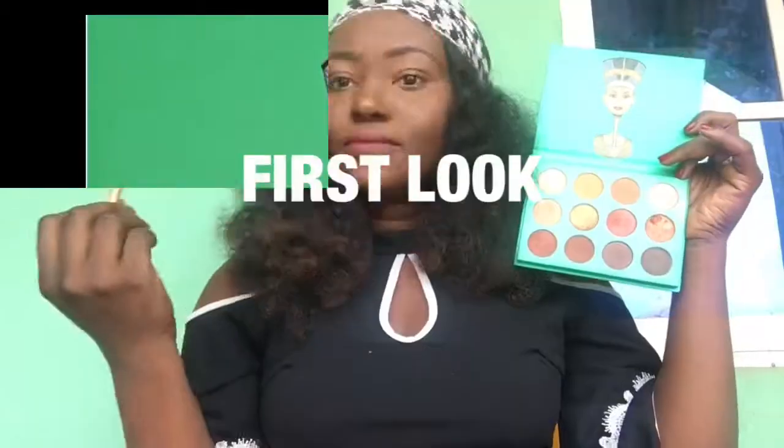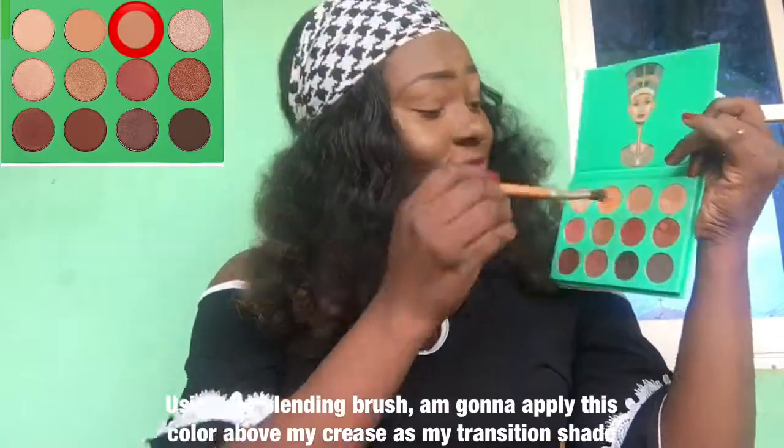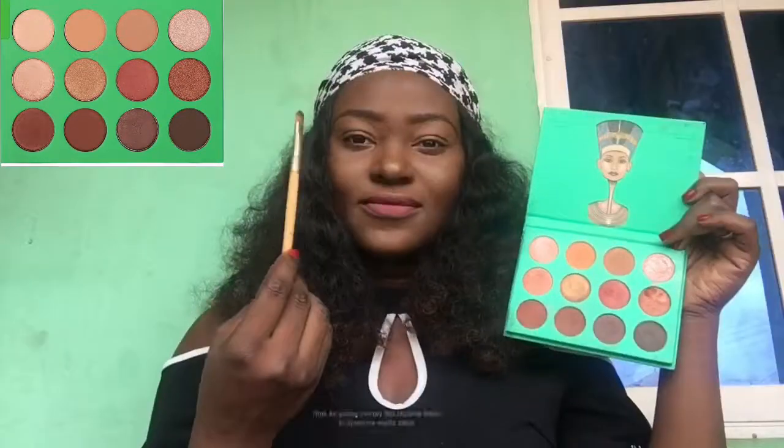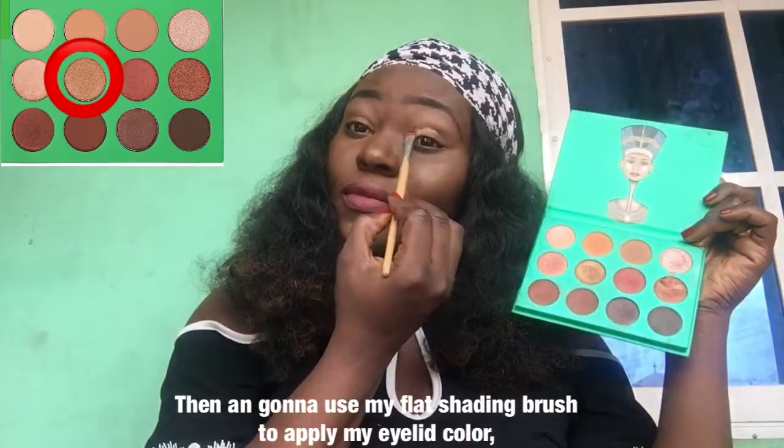Here they are. Remember I call these colors according to how they appear on my skin. Let's go over to the makeup tutorial — the first look. Using my blending brush, I'm gonna apply this color above my crease as my transition shade. Then I'm gonna use my flat shading brush to apply my eyelid color.